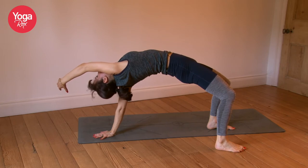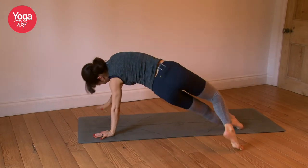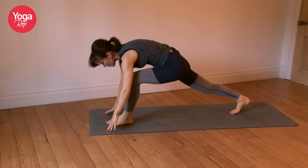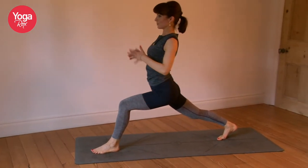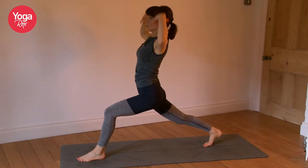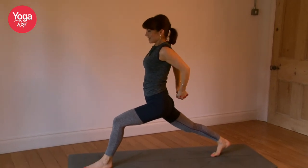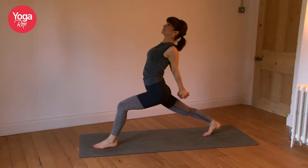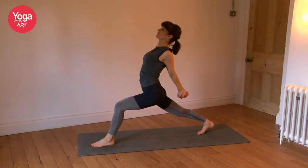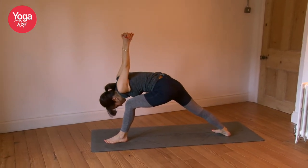Also connect with a sense of lightness. Exhaling, come back. Step the left foot forward, ground down through the left heel. Open the heart, tuck the tailbone, reach the hands high. Interlace the fingers, opening up. Drop the back foot, fold it forward. Three breaths.